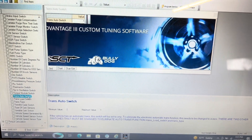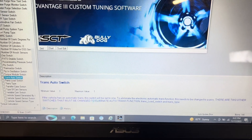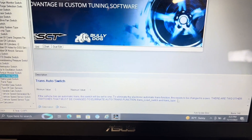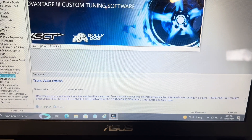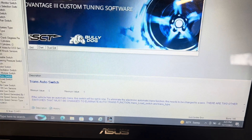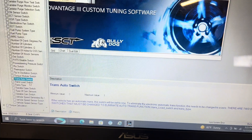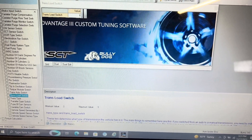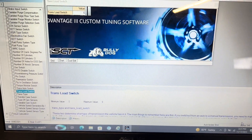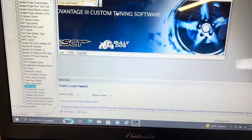On trans auto switch, see how the value is set to one — if the vehicle is an automatic transmission, it's set to one. To eliminate electric auto trans functions, it needs to be set to zero. But there are two other switches that must also be changed: trans load and trans type, right here. It doesn't really matter what value it shows — you're going to take that and set it to zero. And also set the trans type to zero.